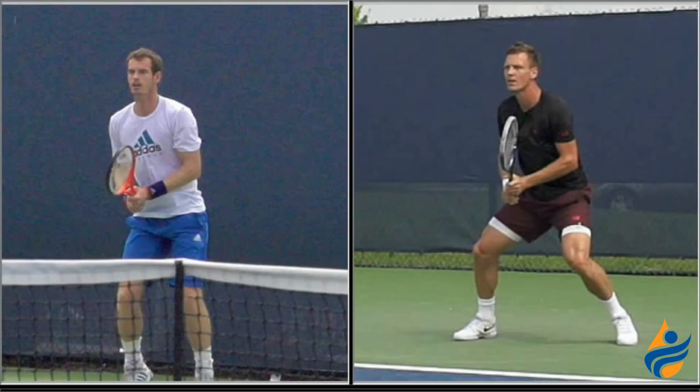Hi, I'm Jason Frosto for TennisUnleashed.net and today we're going to cover the topic of Twisters vs. Sliders. In the first side-by-side comparison with Andy Murray and Tomas Burdich, you get an example of two twisters. A twister is someone that's in the ready position with both hands on the racket, usually with their forehand grip on their bottom hand and their backhand grip on their top hand.